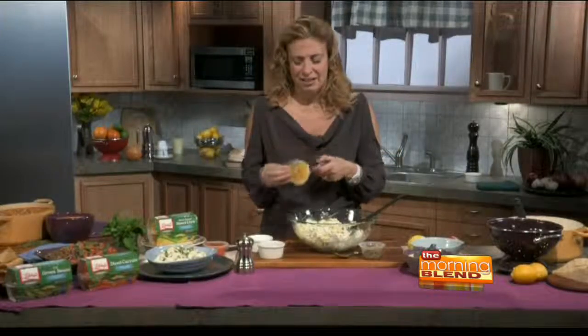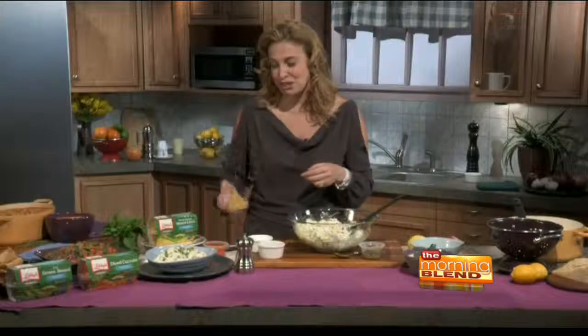Parents struggle every day with what to pack their kids for lunch — are there vegetables? You have to pre-cut them and put them in Ziploc bags; a lot of times you don't have them or they've gone bad. If you have these veggie cups, they're automatic, they're fun. And because they come in these cups, kids think they're kind of bad for you. So I put them in the snack drawer and took away the cookies. Corn is naturally sweet, so it really works.